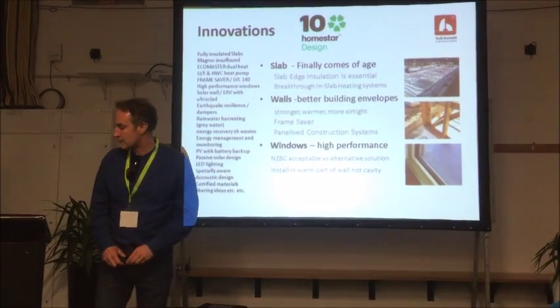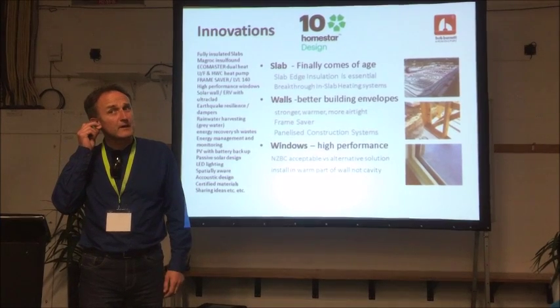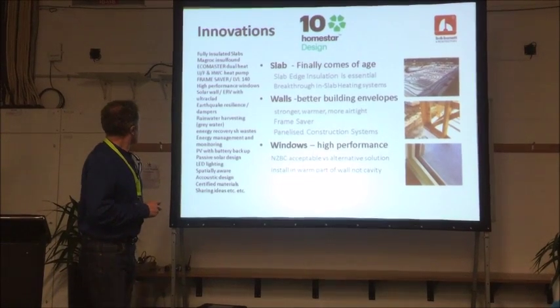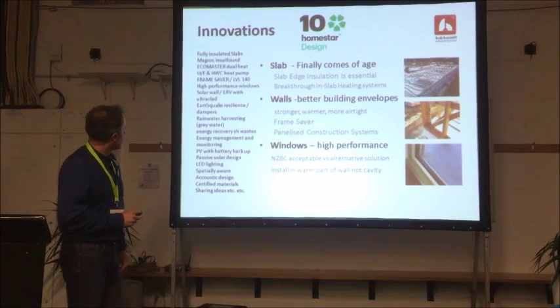There are 30 innovations. I'm not going to have time to talk about all of them, but I think I'd like to talk about the main ones. I think the most important ones are the slab, the walls, and the windows.